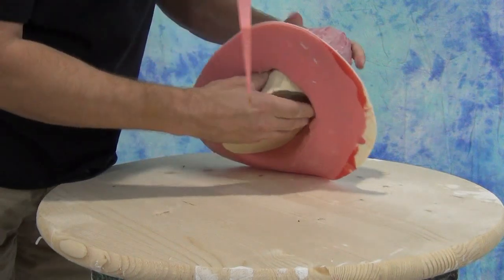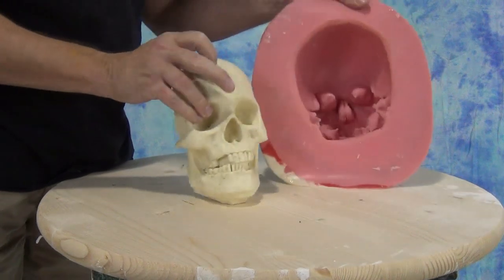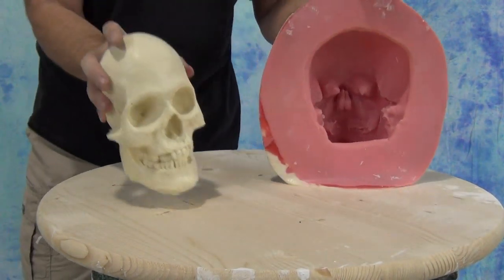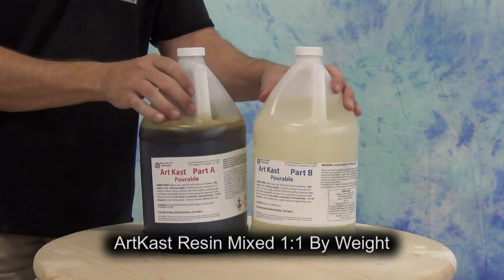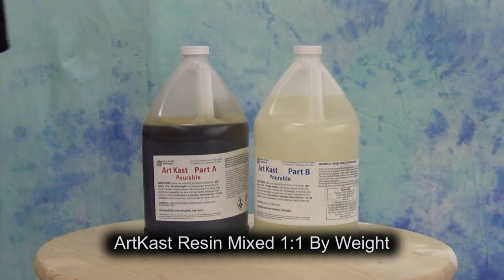For this particular video we're going to cheat a little bit and use a bone-colored resin. This is one of our newer products called ArtCast Pourable — a very low-cost, cheap bone-colored resin that cures to a light tan, bone color in its natural state.